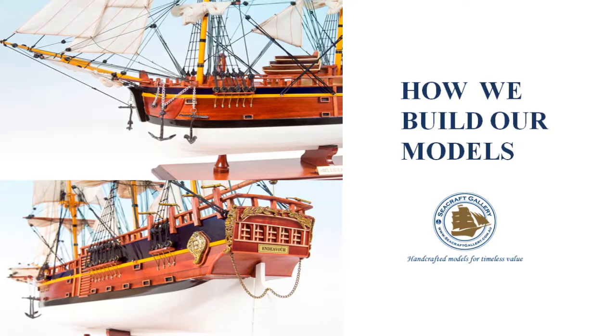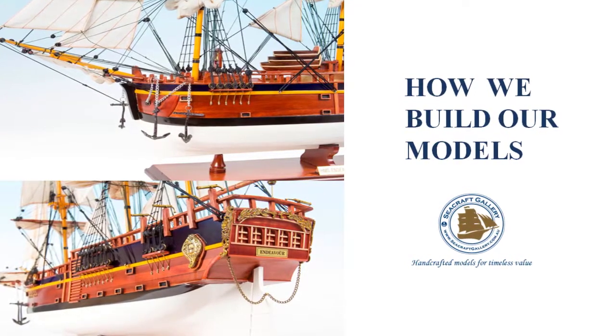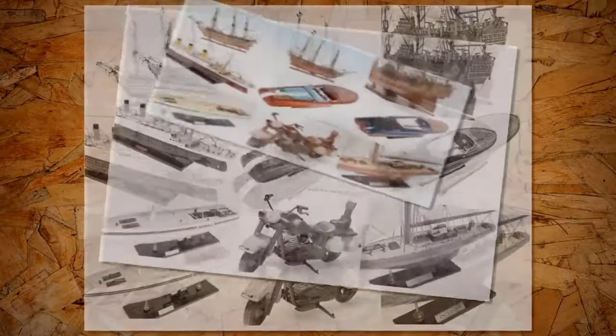How We Build Our Models. Thank you for visiting Seacraft Gallery. Today we would like to show you how we build our handcrafted wooden models. Firstly, we would like to give you a bit of information about us. We are a leading provider of handcrafted wooden model ships and boats in Australia.